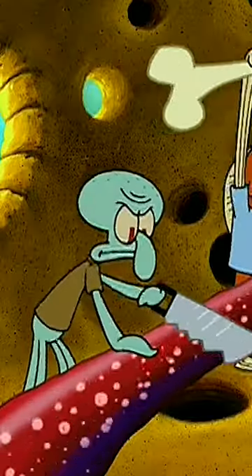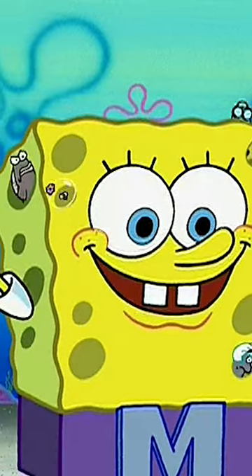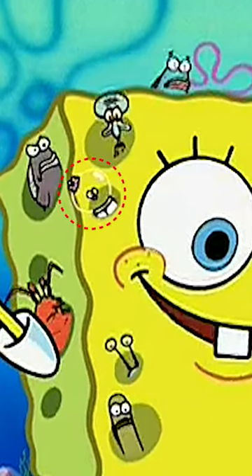Here's mistake number two. When everyone pops out of SpongeBob near the ending of the episode, after everybody goes literally inside of his body — it's a wild scene — Sandy's head is missing. It's just missing. Really bad mistake. Sandy, where's your head?